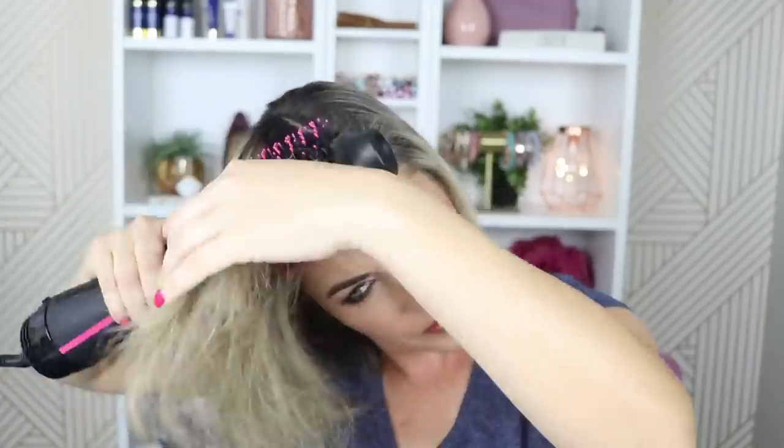This dryer does get really really warm, so be careful not to hold it in one spot too long because you could damage your hair, just like any other blow dryer. On this thicker section I'm going to do it a little differently — I'll blow dry the root a bit first before going in with the round brush, just to take out some of that moisture and help it go faster. For this last section in the front, I'll pull it forward a little to give more volume so it doesn't sit flat against my head.